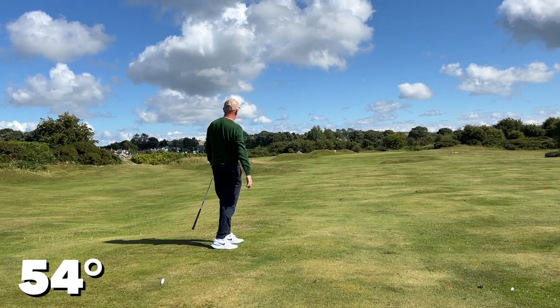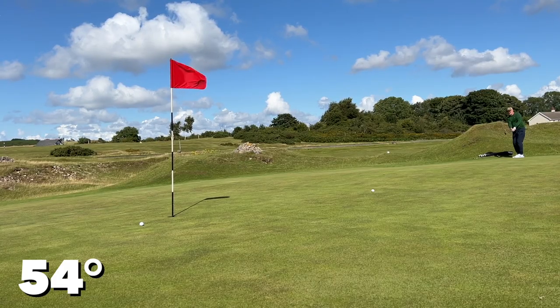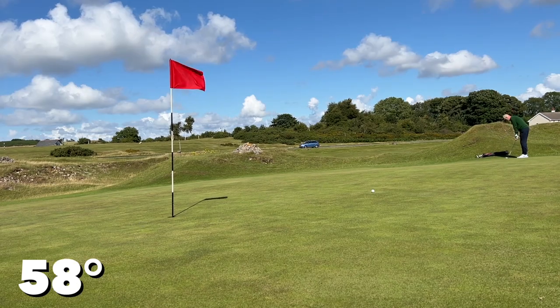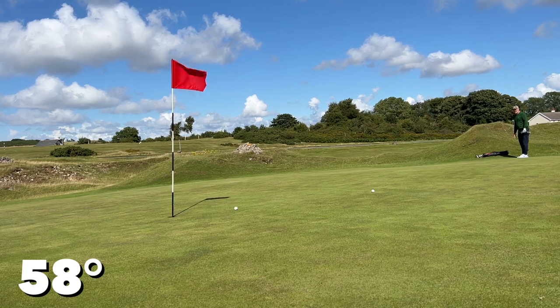I found these wedges very playable and the versatility was evident. As you can see, I played high shots with the 54 but could still play low spinners with the 58. Being able to swap between the two clubs and play the same type of shot was really positive. The only negativity I would see is possibly the color — this bronze look could put many off who prefer a more traditional appearance.